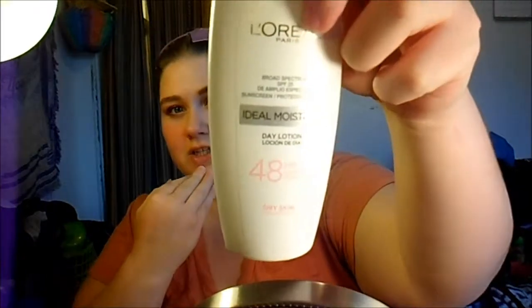Of course I put lotion on my face before I do any kind of makeup. The lotion I've been using is the L'Oreal Paris broad spectrum Ideal Moisture day lotion — it's the 48-hour hydration.